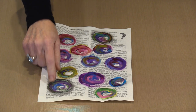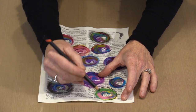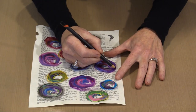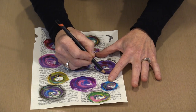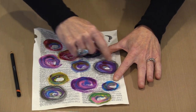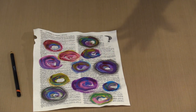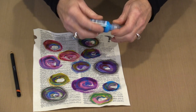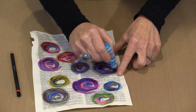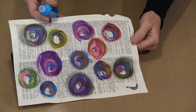Now for the black smudgy circles: this is a charcoal pencil. All you do is go around the perimeter, don't worry if it's perfect. Then, with paint on your finger, you come in and smudge. If you want it really dark, press really hard and put plenty of charcoal down, then smudge the living heck out of it. You can get a much deeper aura or halo of dark around the circle, and you'll still see the marks, which I kind of like.